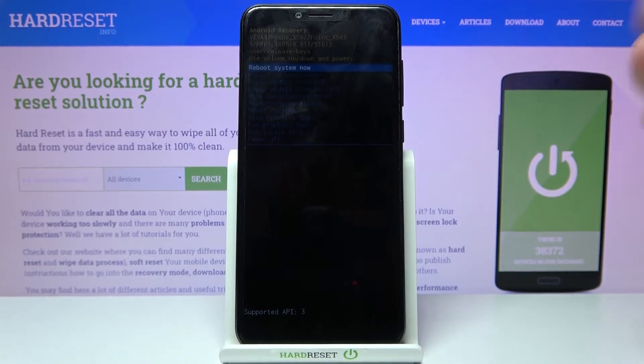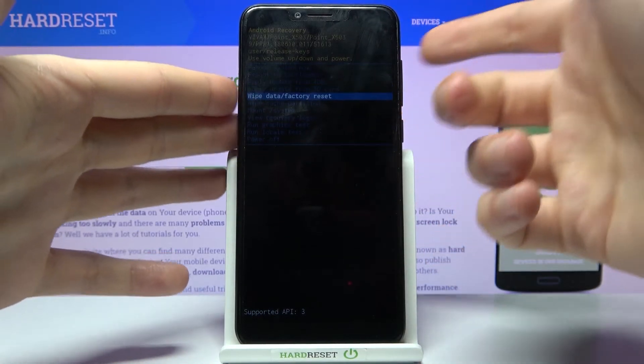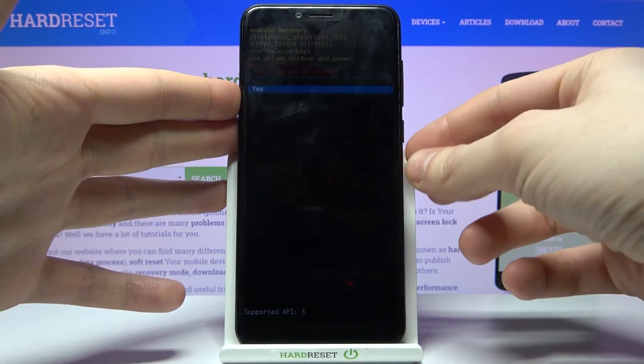Here you have to select the fifth option, 'Wipe Data / Factory Reset'. Use the volume keys to navigate to it and the power key to select it, and then you have to confirm it by selecting 'Yes'.